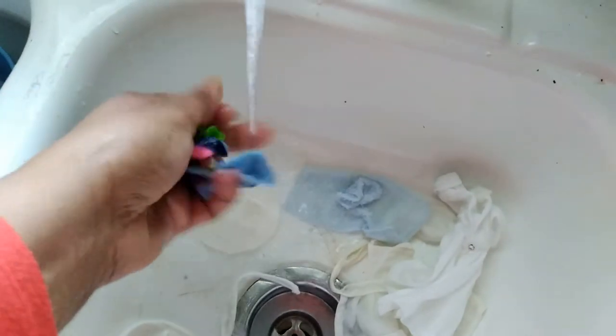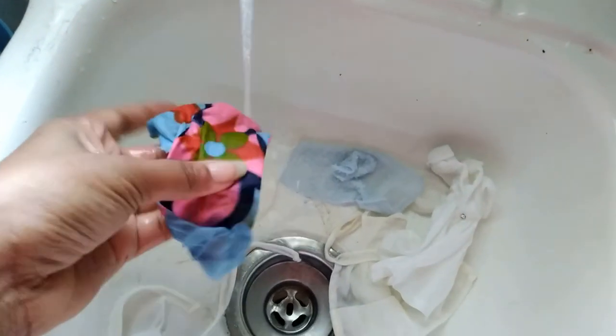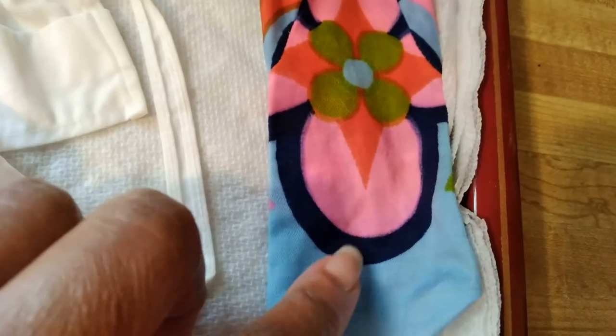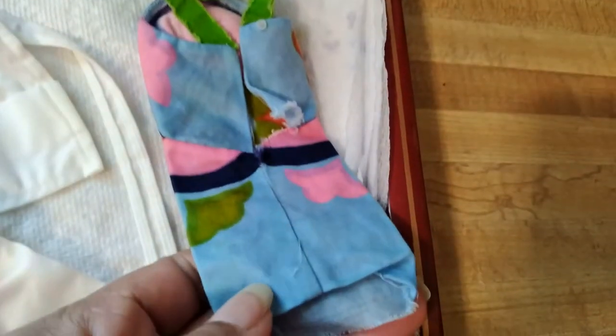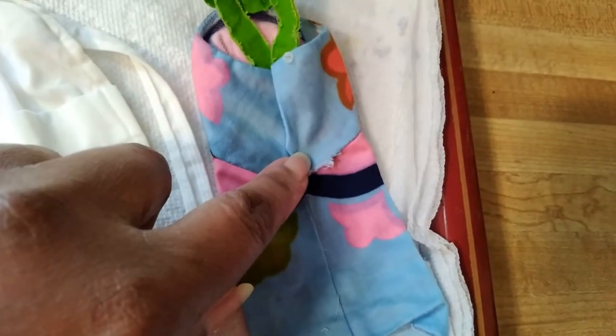As for the fraying on the neckline, I left it as is because there wasn't much that could be done outside of carefully trimming and perhaps using a bit of fabric tack. I wanted to note that there was a large brown spot that was there, and that's all gone. And then on the back, there was also some staining there, and that too is gone.